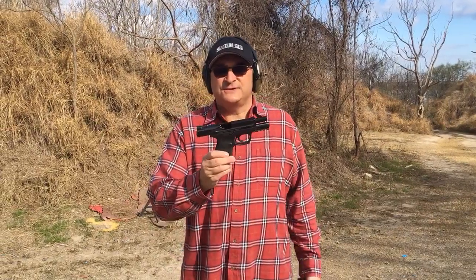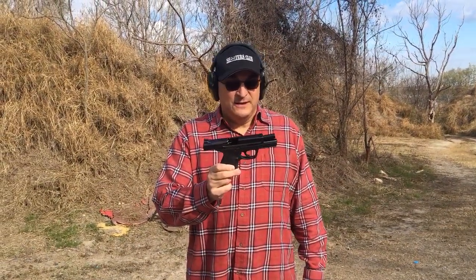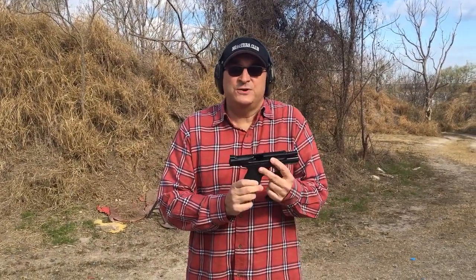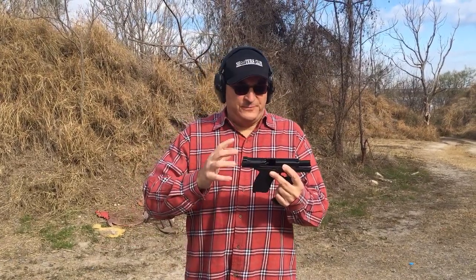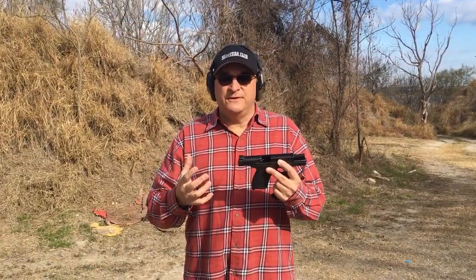A Glock 19-sized Smith & Wesson — it's about time. It's about freaking time. That was the other reason why I never carried an M&P, because I only had two choices: I had a full-size M&P or I had a Shield. And while I love the Shield, I wanted something compact size, a little bit bigger than the Shield but smaller than the M&P. Way to go, Smith & Wesson — they came up with it.